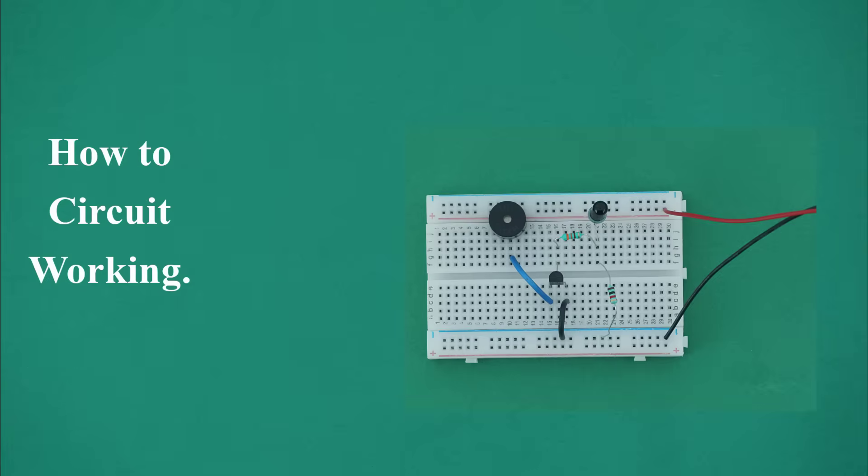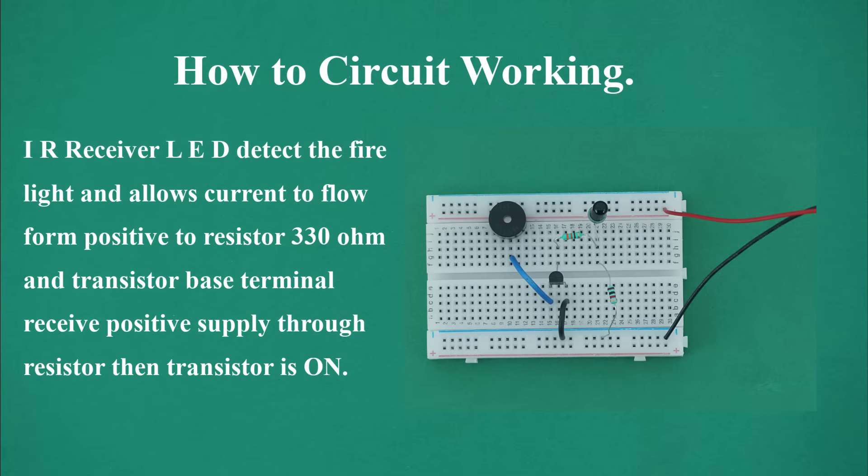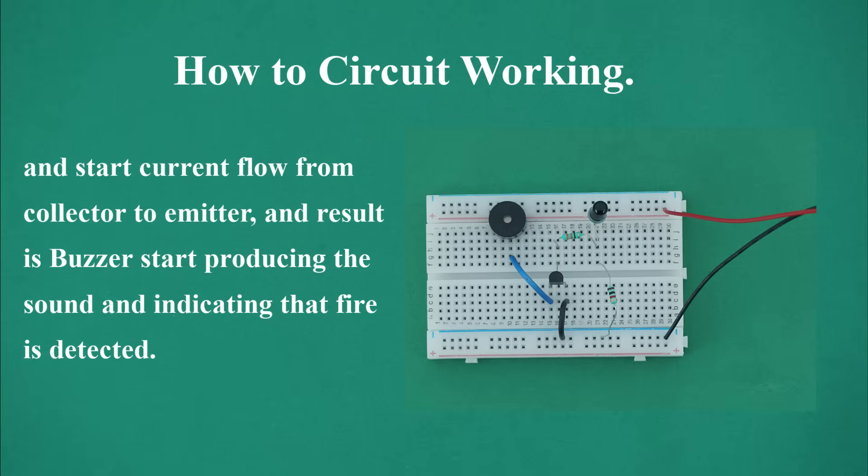How the fire indicator alarm circuit works: In this circuit, the transistor works as a switch, and the IR receiver LED works as a sensor which detects fire. Fire light allows current to flow from positive through the 330 ohm resistor, and the transistor base terminal receives positive supply through the resistor — then the transistor turns on, current flows from collector to emitter, and as a result the buzzer starts producing sound.